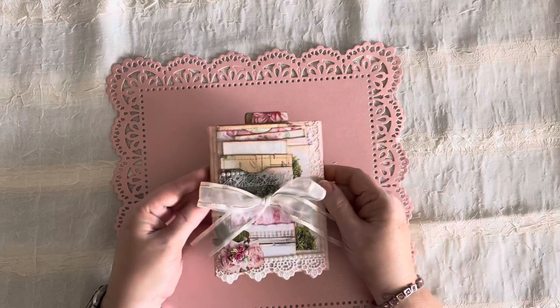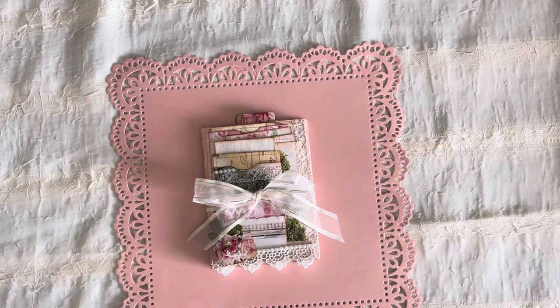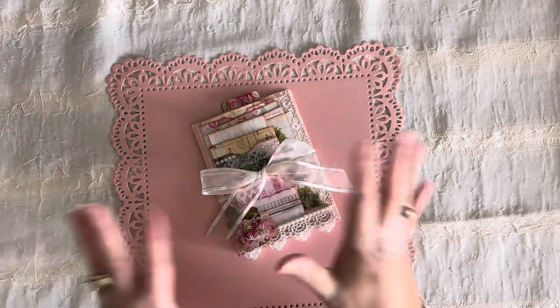I want to thank you all for coming along and checking out the flip through — this is just a short little video to accompany this morning's video. This is the Pink Shabby Trifold flip through. I'll try to list it that way when it goes into the shop so you know which one it is. It's actually going to have another piece with it — sort of a trifold envelope. I'm not going to tell you what it is, but there's going to be a set that goes all together.